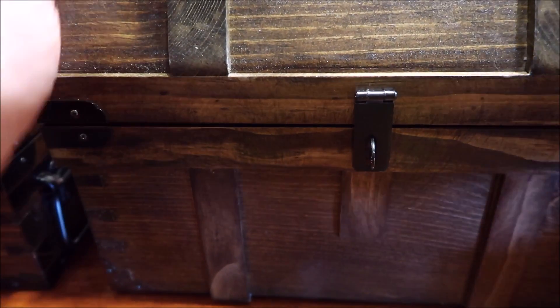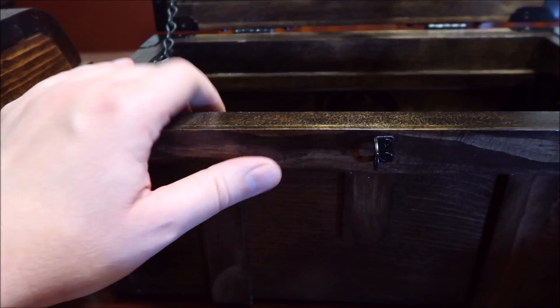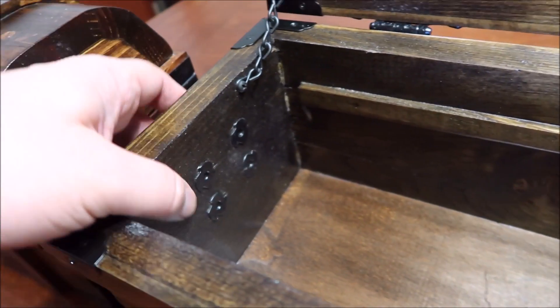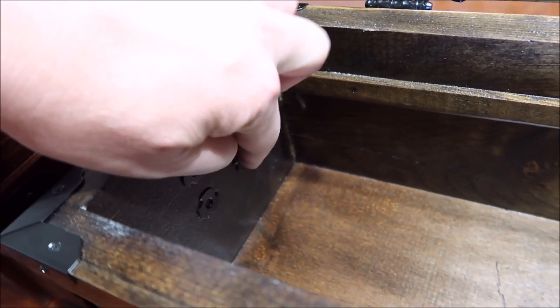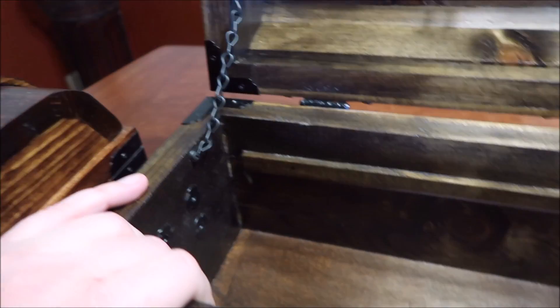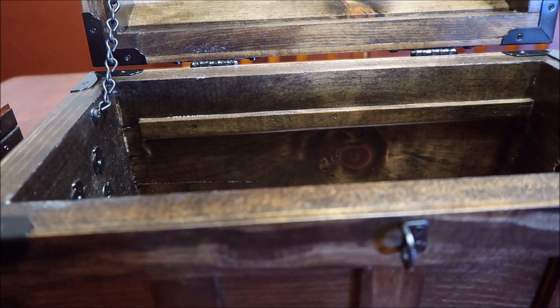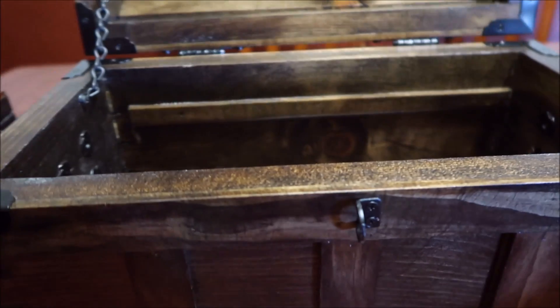Thank God it was just one-ounce bars in there — I could have broke my foot. So that's something to consider, guys, when you're shopping for a treasure chest for your silver. And also, like I said, they're not just screws in the handle — they go all the way through and are anchored in on the other side, which is really, really nice. You're going to need that if you're lifting that much weight. If they just put half-inch screws into the wood, I don't think they would hold.